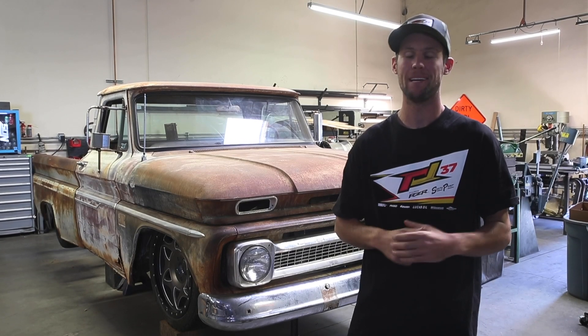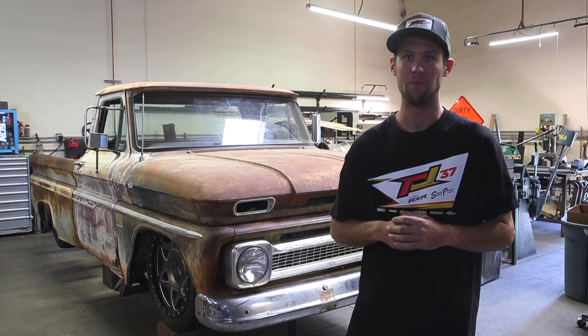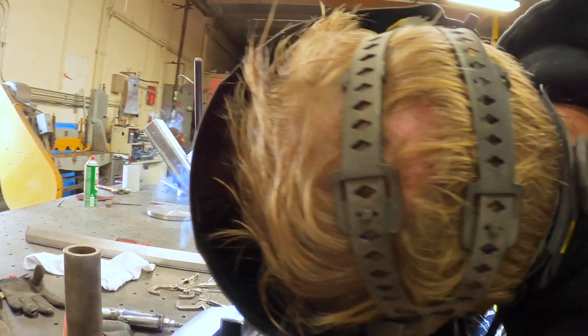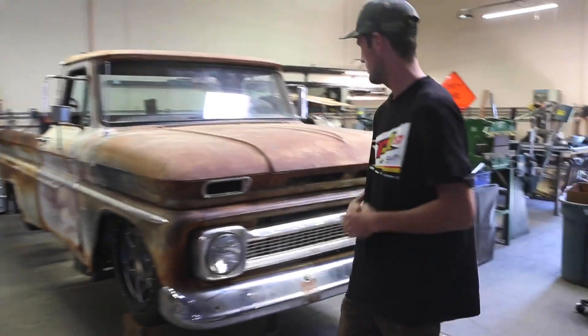The RJ66 build update part two. It's been a little bit since we've been working on her, but now we're here in the off season and Nick's been getting down with the fab work on the C10. Let me show you what we've been cranking on here in the shop.